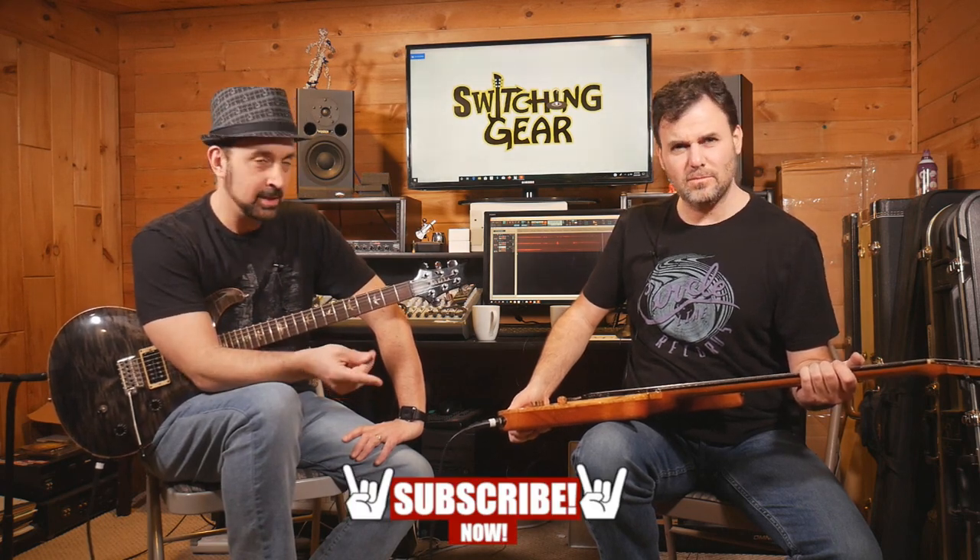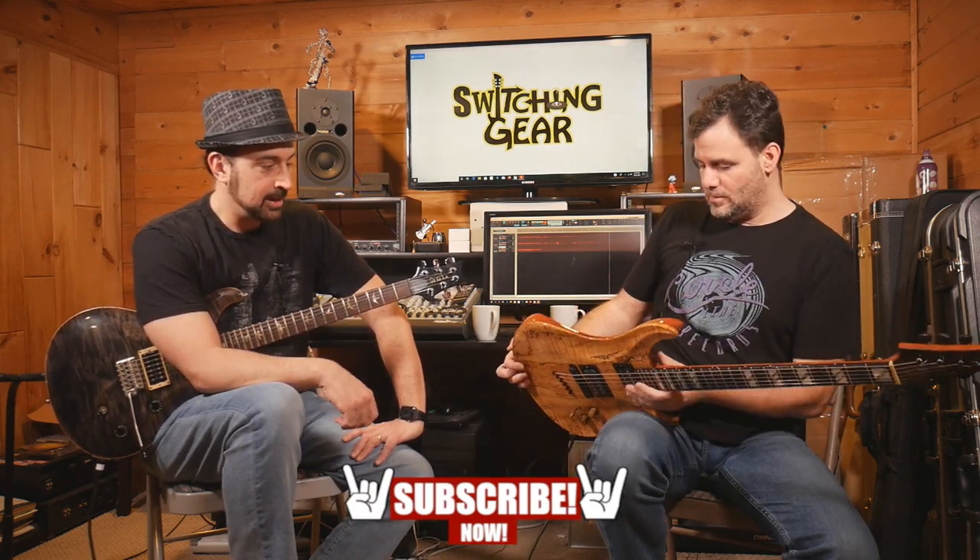That's an interesting looking axe you got there. Yeah, this is what we're going to talk about today — Warrior Guitars. And you people are going to subscribe. Please do, we need you to do that. It's right there, it's easy enough. You just click away and you're in. You get notified — click the little bell icon and you get notified and you come back and see us some more.